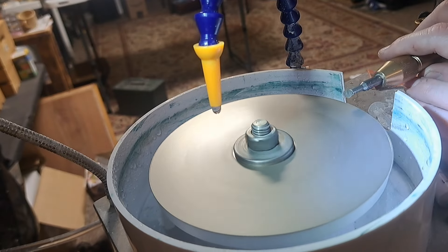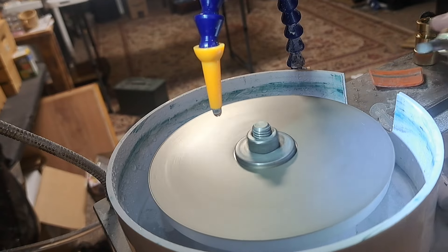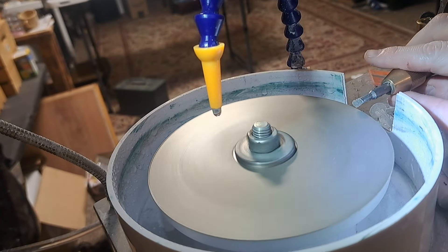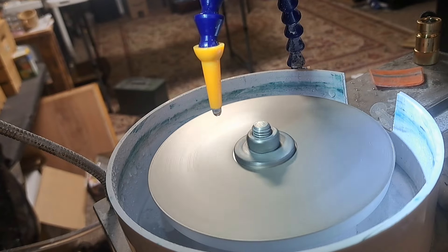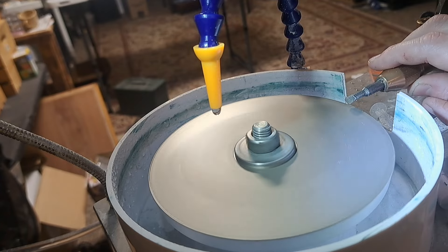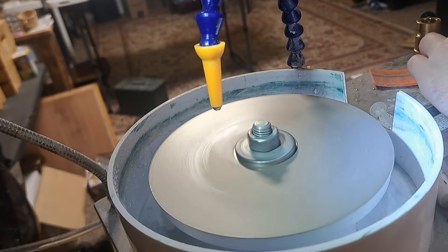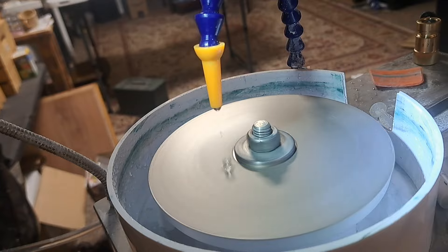Starting with cutting the girdle, the machine does work. One of the drawbacks is the height adjustment, which you can see in the top right corner. I'm going to cut the girdle at the 90-degree angle. However, for some stones that's too low, and for other stones like this one it's just about right. All in all, I've been able to facet five or six gemstones now and cut the girdles just fine.